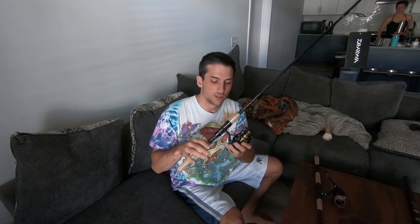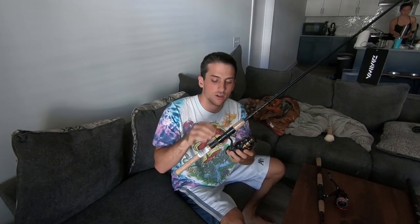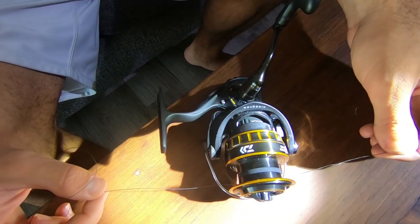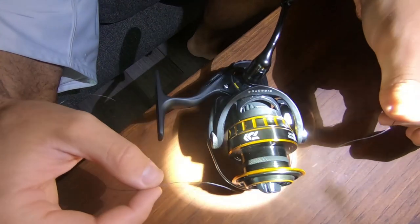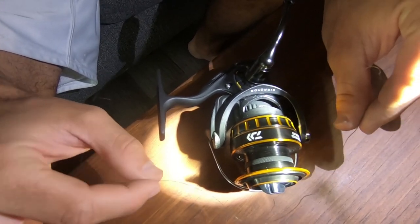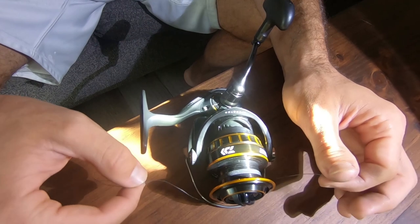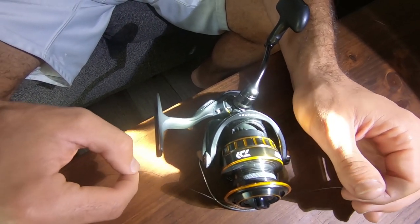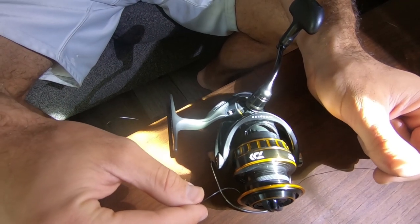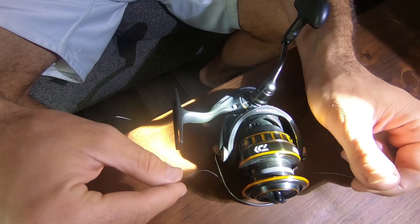Now that we've talked about why you want the Daiwa BG, we're going to show you how to set it up. The first step is to take your reel off and put some line on it — just unscrew it right here, clip that zip tie, and you'll have your reel off your rod in no time. It's a lot easier to spool your line when your reel is free from your rod. I like to lay the reel flat, and now I'm going to show you how to tie your braid directly onto your reel. We're going with some 30 pound braid — I like to use PowerPro, and you can find that in the description. My favorite knot to tie when starting to spool is the Arbor Knot. We have a video linked above showing you exactly how to tie that knot.